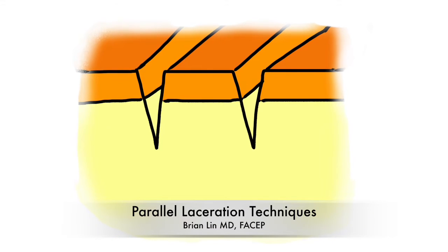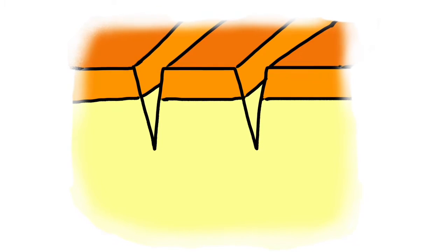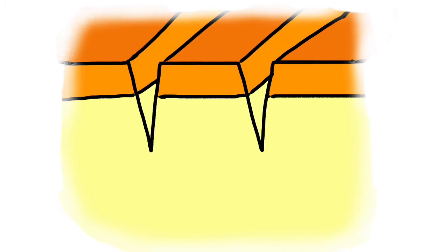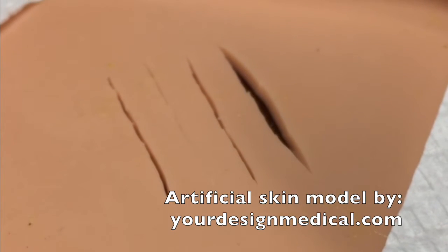This video describes some techniques which can be used for the closure of multiple parallel lacerations. This is overall an uncommon situation but is sometimes seen in the emergency department setting. The artificial skin used in these videos is designed by yourdesignmedical.com.